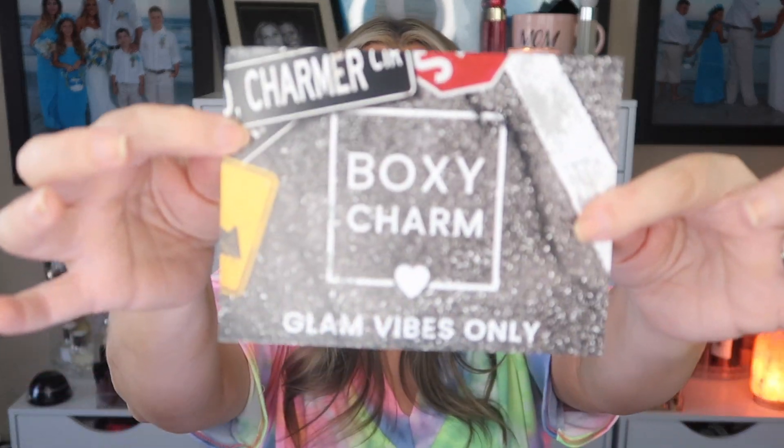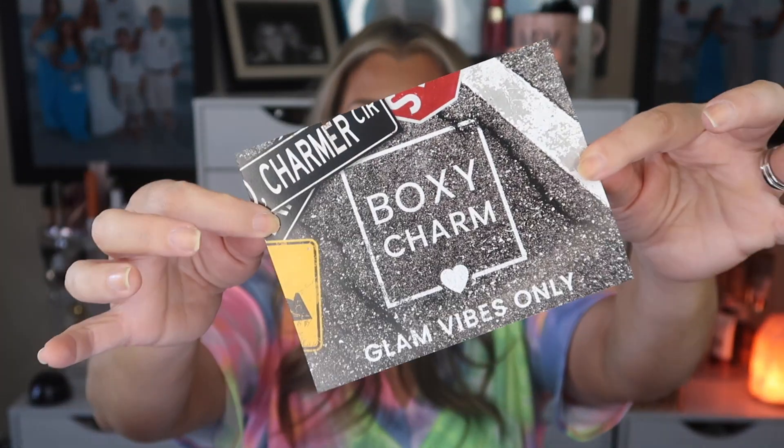Opening it up — sometimes you will not get a card but this month we do get one. The card tells you a little bit about what you've received. There's always a theme, and my variation says it is number 50. This month's theme is 'Glam Vibes Only' — that's kind of cute, I like that.